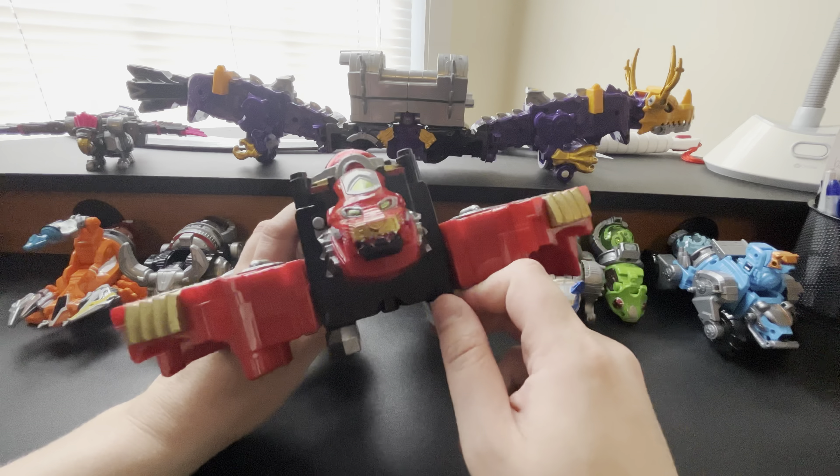Then you have the Chameleon Zord, which is going to belong to Izzy Garcia, Cosmic Fury Green, played by the great Tessa Ral. I met four of the cast - Tessa, Chance, Hunter, and Jordan - at Power Morphicon, and they are just such amazing people. If they ever come to a con near you, definitely go meet them. The Chameleon Zord has a movable tongue feature, which is absolutely amazing. She forms the right arm - you put it like that and put the right arm in.